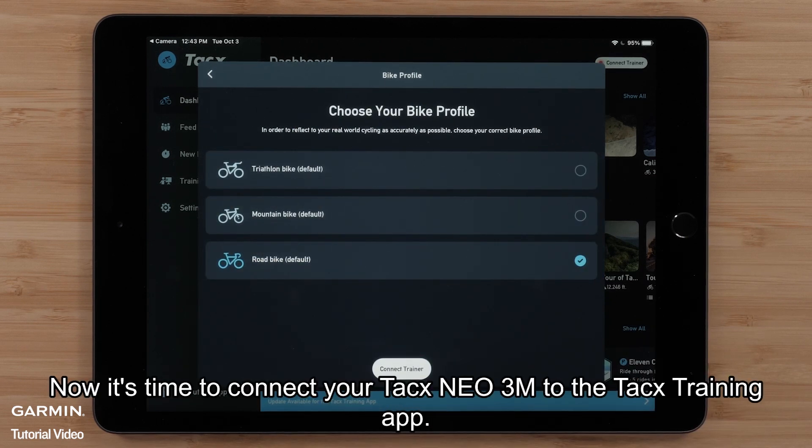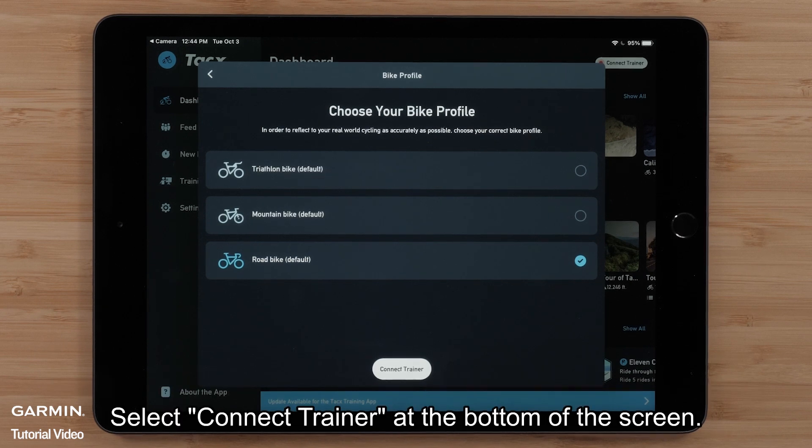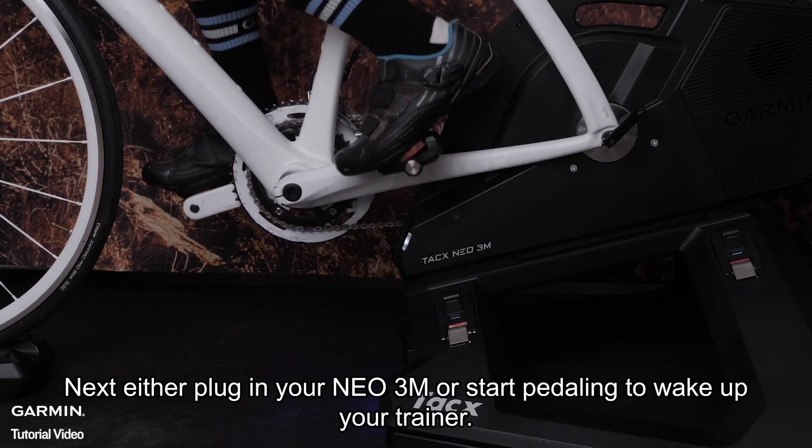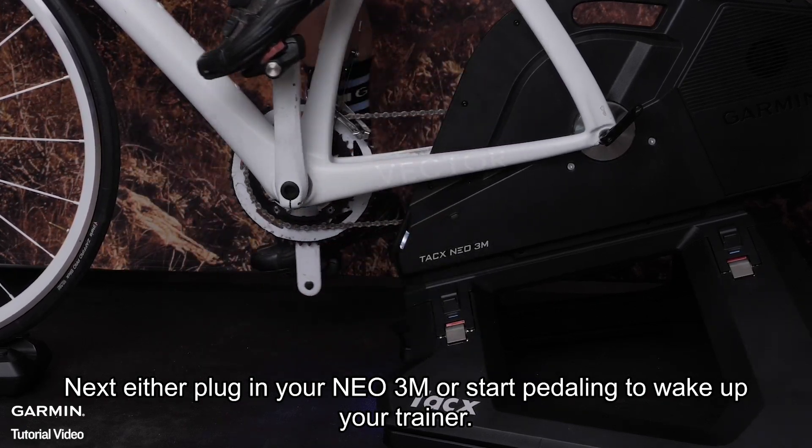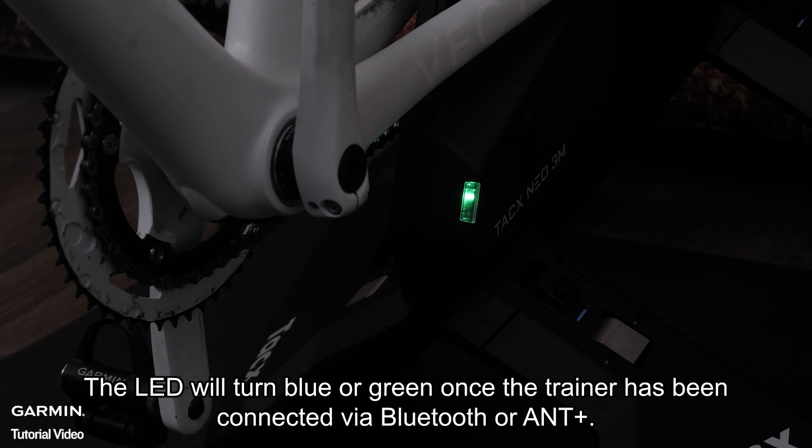Now it's time to connect your TACS NEO 3M to the TACS training app. Select Connect Trainer at the bottom of the screen. Next, either plug in your NEO 3M or start pedaling to wake up your trainer. The LED will turn blue or green once the trainer has been connected via Bluetooth or ANT+.